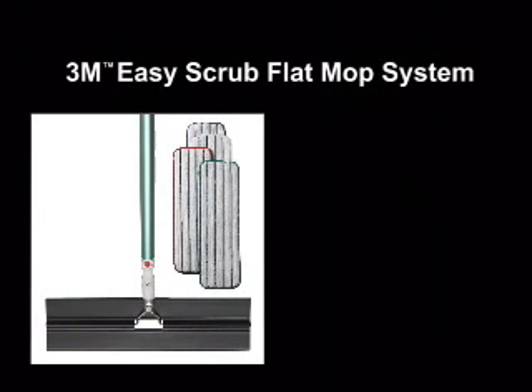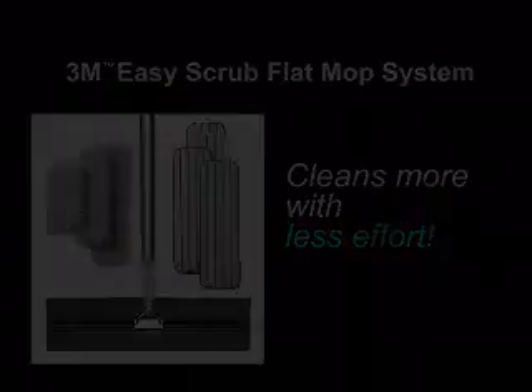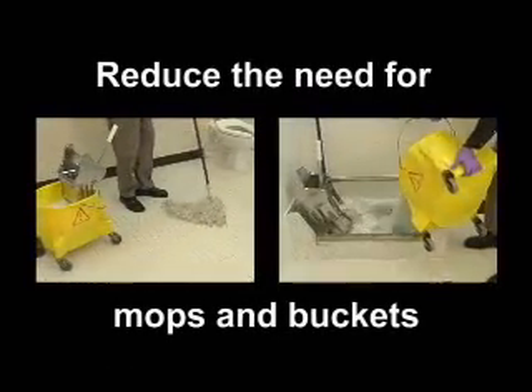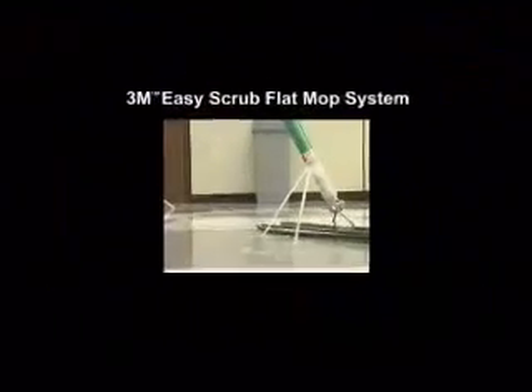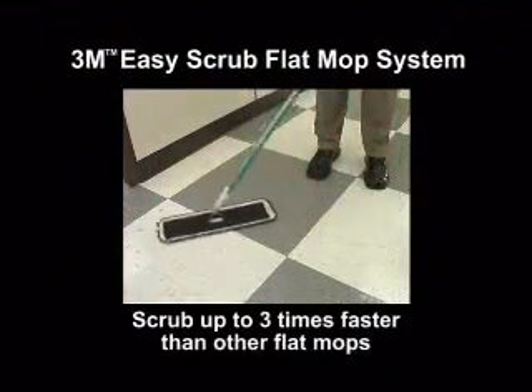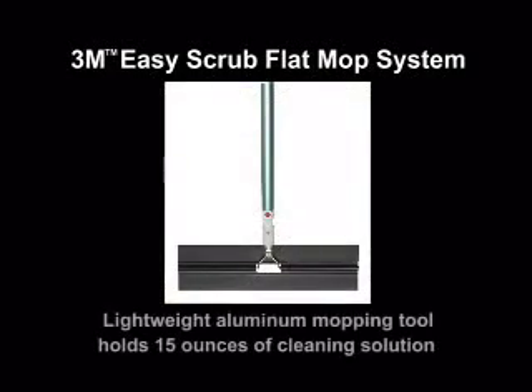The 3M brand Easy Scrub Flat Mop System cleans more with less effort. Wrestling with messy mops and lugging around heavy cleaning buckets is a thing of the past. Use the 3M Easy Scrub Flat Mop System to clean and scrub up to three times faster than other flat mops. The system includes a lightweight aluminum mopping tool that holds 15 ounces of cleaning solution.